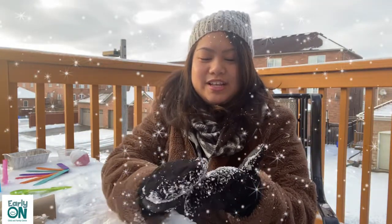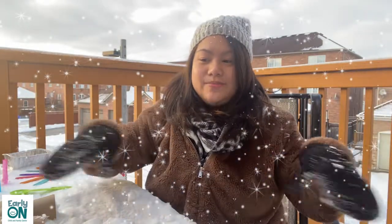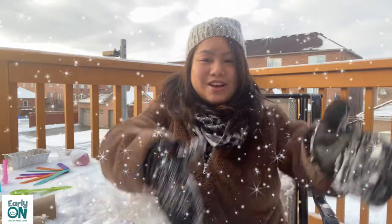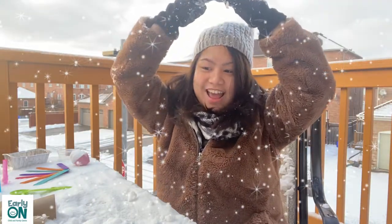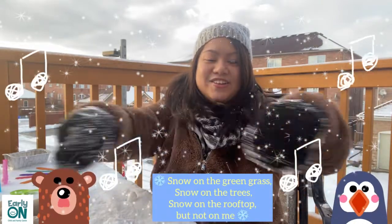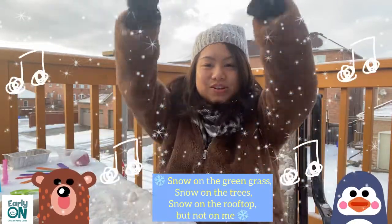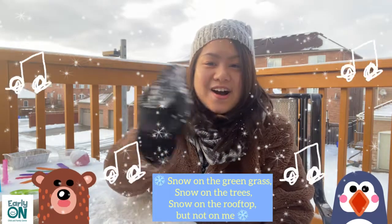The next one we're going to do is a rhyme called 'Snow on the Green Grass.' Of course, the grass is already going to be covered with snow. We're going to pretend there are trees around us — put your two arms up like trees. Make a roof by putting your hands on top of your head. When we say 'not on me,' just point to yourself. It goes: Snow on the green grass. Snow on the trees. Snow on the rooftop. But not on me.